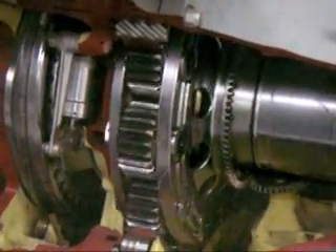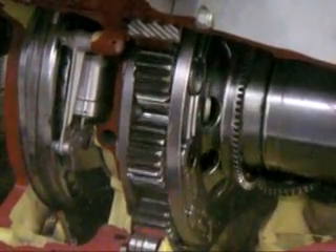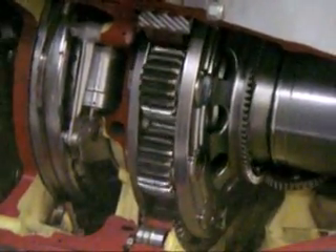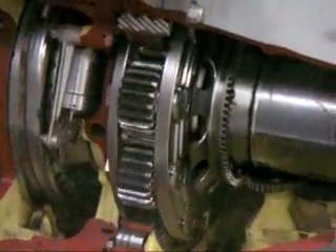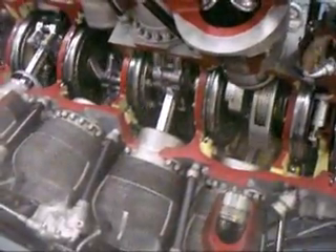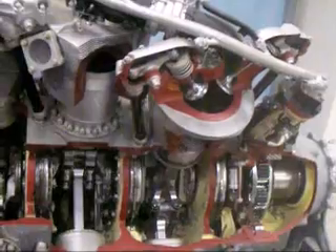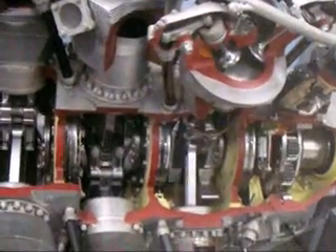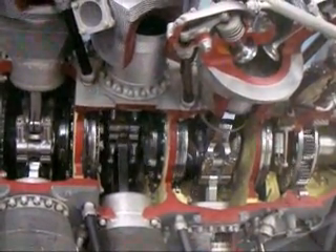Look at this thing for the final drive output. That's the gear reduction. How'd they make all that work?